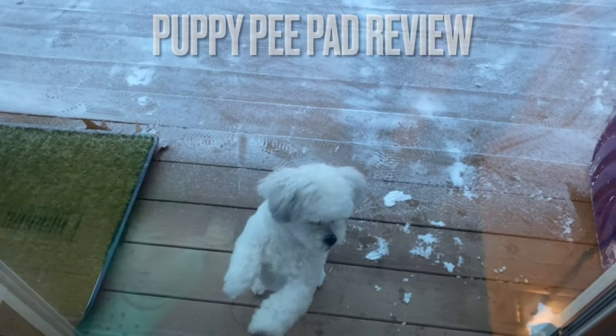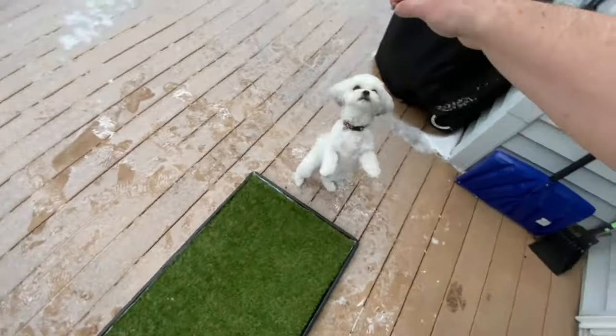Welcome back to the channel. This is Yuki. Today we're going to review this pee pad. Let's get into it.